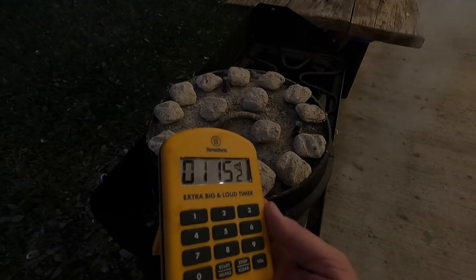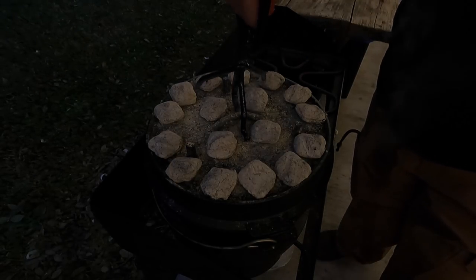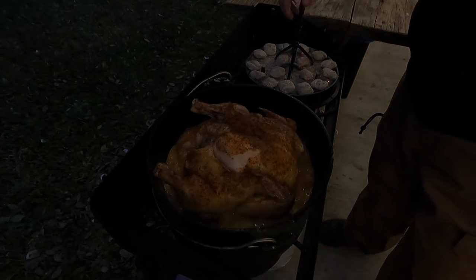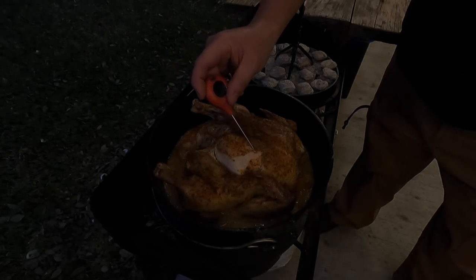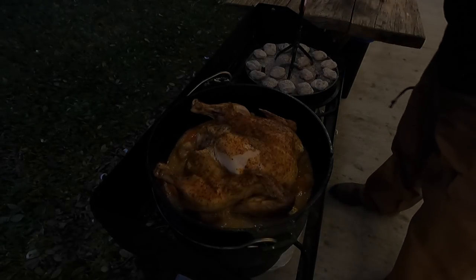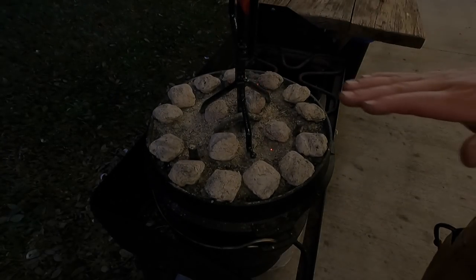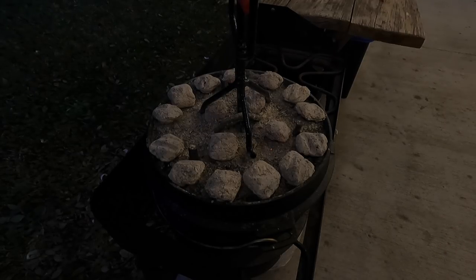We are at one hour and 15 minutes on our timer. Let's take a look and take a temp. Looking down in there, it looks like we are there now — I'm getting 170 degrees down in the middle of that chicken breast. It was 171°F. We are ready to go. I'm going to get this thing off the heat, dump these coals over in my fire pit, transfer this inside, and we'll give it a carve and taste test and see how Abby likes it.